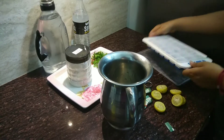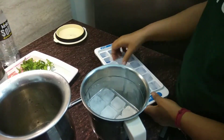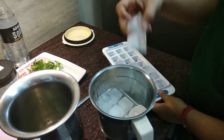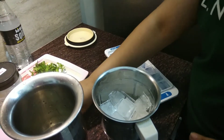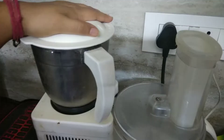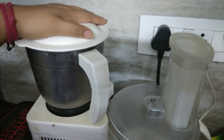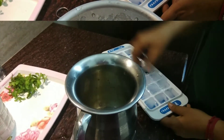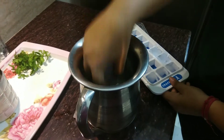For the ice, take half of the ice cubes and make crushed ice — transfer them into a grinder. This crushed ice will directly go into the glasses. You can see the crushed ice. The rest of the ice cubes, put them into the jar.